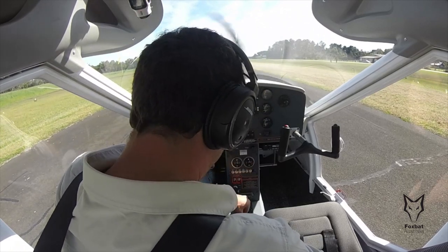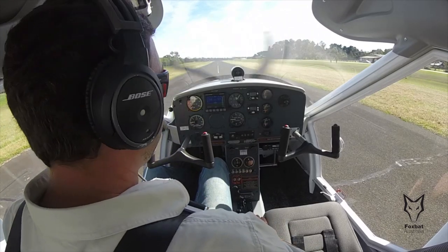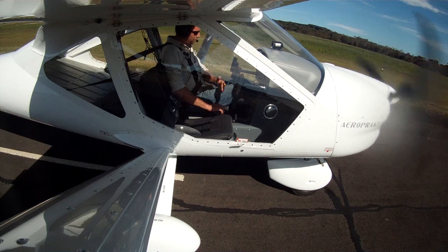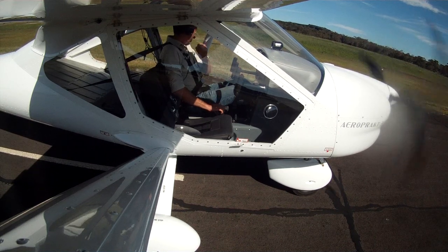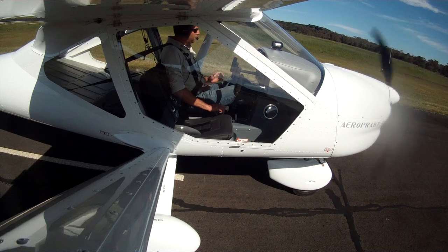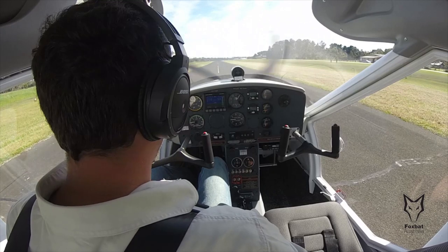Making sure the trim is all set. Apply the power over 4 seconds, raise the nose once the power is applied, then move the hand from the throttle, put it on the flap and lower the flap. So maximum acceleration with minimum drag, and then maximum lift to get us off the ground.